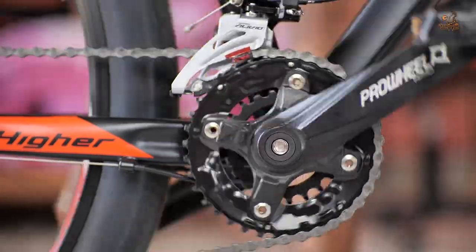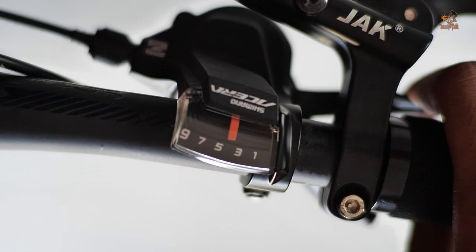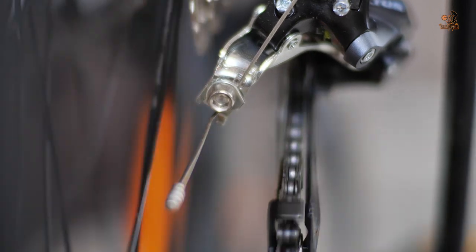We have Shimano Elevio 2-speed front derailleur, a Shimano Altus 9-speed rear derailleur, and Shimano Acera Rapid Fire Plus shifters.